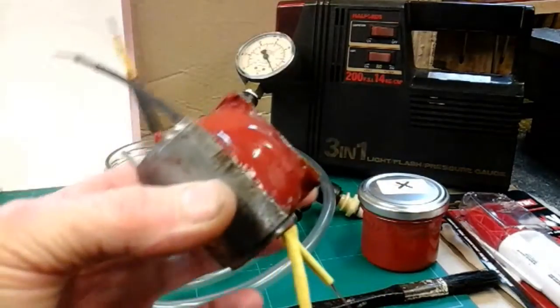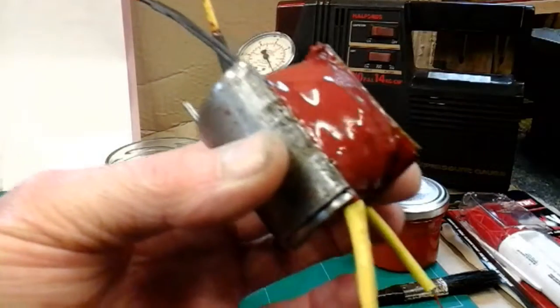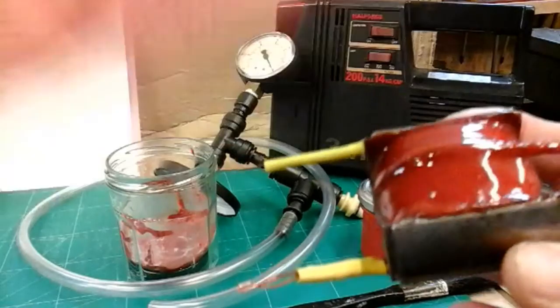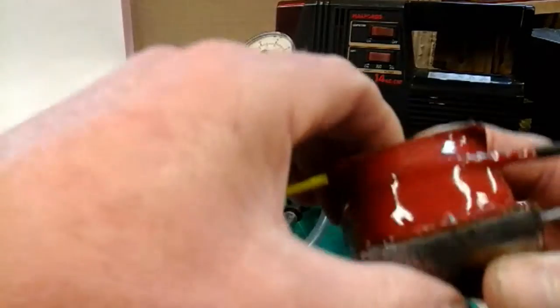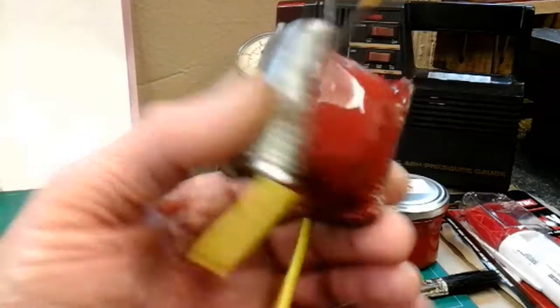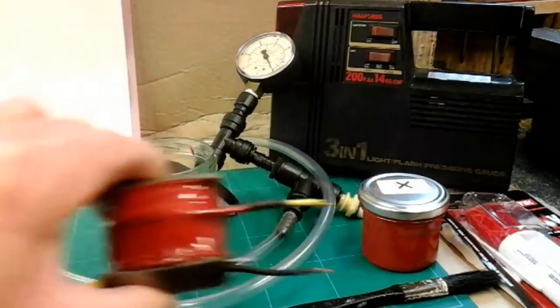When it was under vacuum you could see all the air pulling out of the armature — all the varnish was bubbling up. It pulled all the air out. I'm not going to say 100%, because I could only get a 96% vacuum, but I think it did a good job. I then let the varnish, although it was dry, harden off overnight.